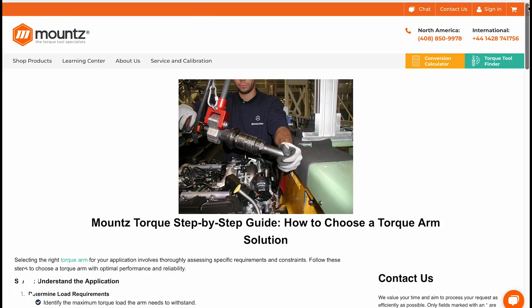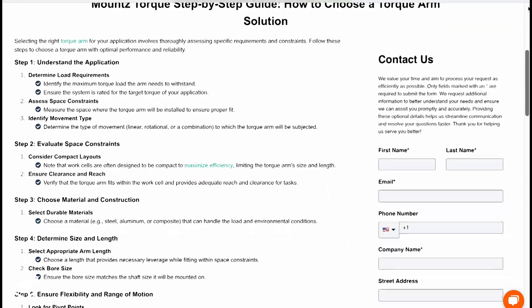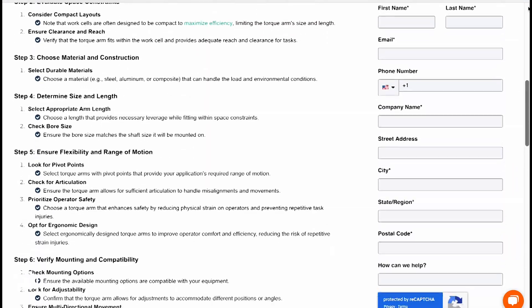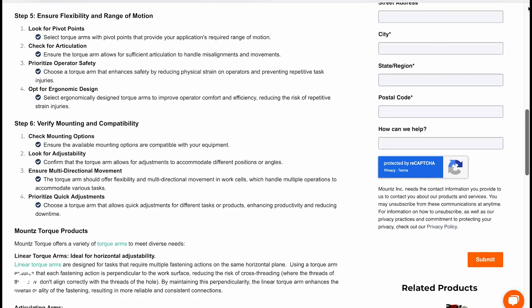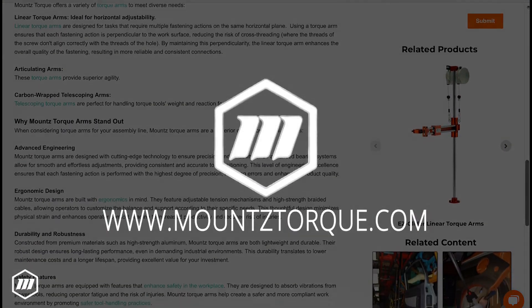When selecting a torque arm, evaluating your specific application needs and limitations is crucial. Check out our guide, linked below, to learn more about the selection process, or contact one of our application specialists via phone, chat, or email.